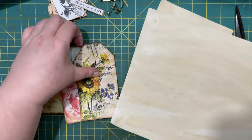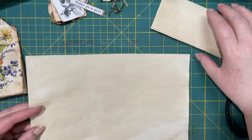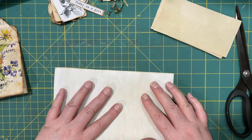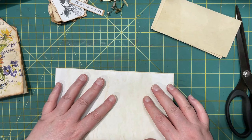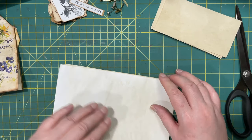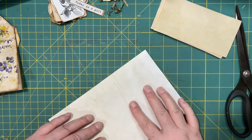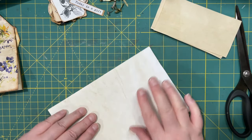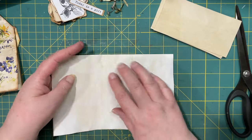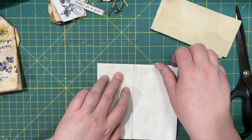I took an 8½ by 11 piece of paper and I folded it in half. You can use whatever paper you like, I just wanted to use this since I had it. Then to make the most out of this piece of paper, I am going to fold it into equal thirds after I fold it in half.